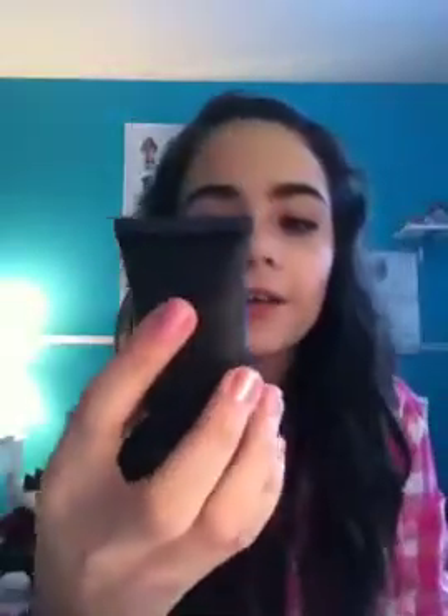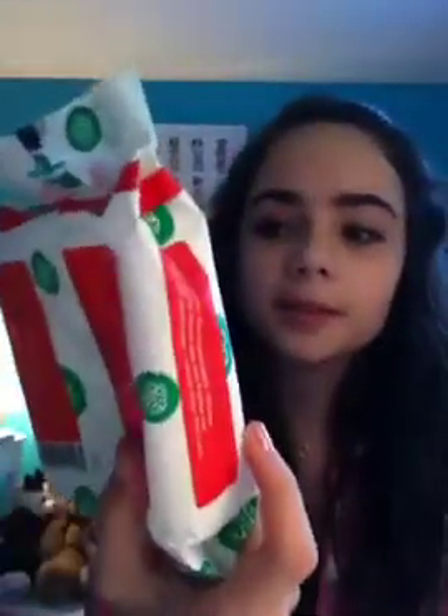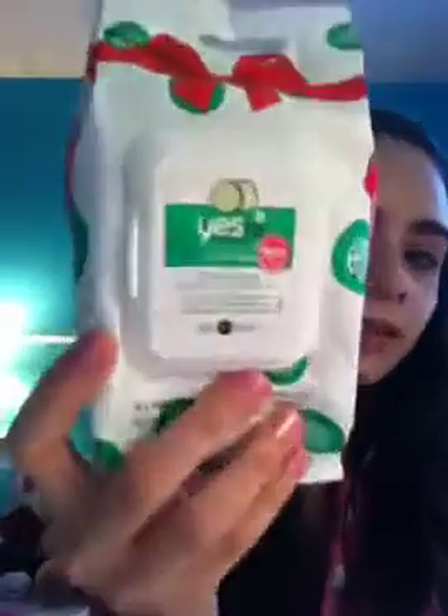The last makeup product I have is this e.l.f. Tinted Moisturizer. I've had this for a long time and I really need to get a new one because this one is really light and I need a darker one for the winter. And I also have these makeup wipes — Yes to Cucumbers hypoallergenic facial towelettes. I got these for Christmas and there are 30. I use them pretty much every day, so I'll probably finish these soon.